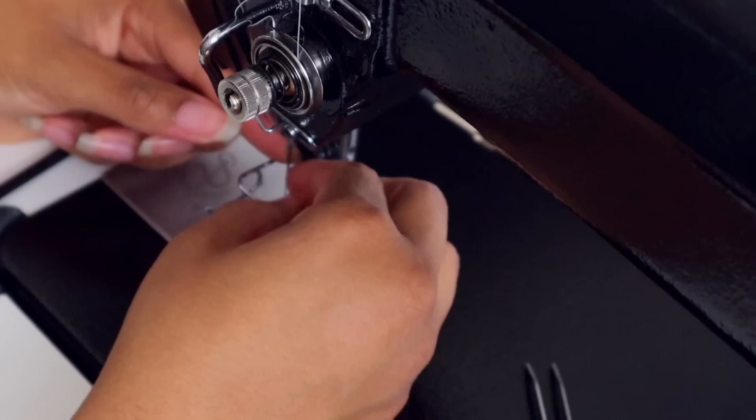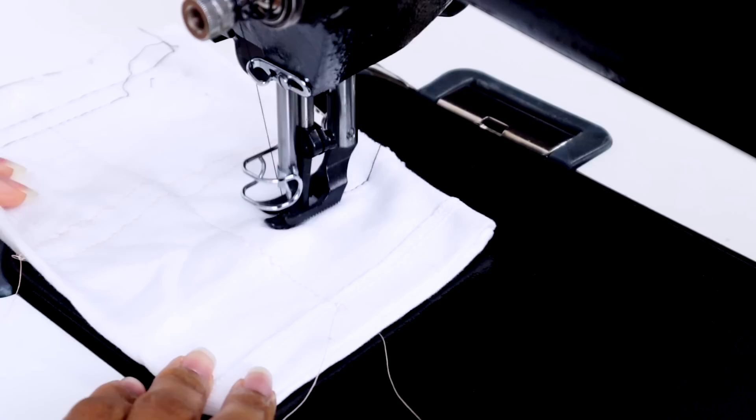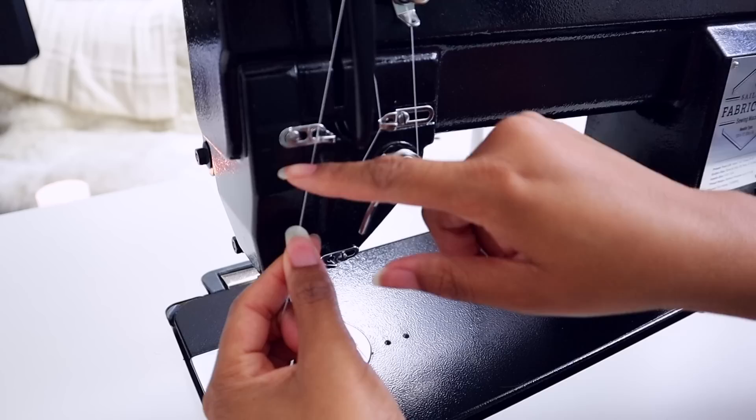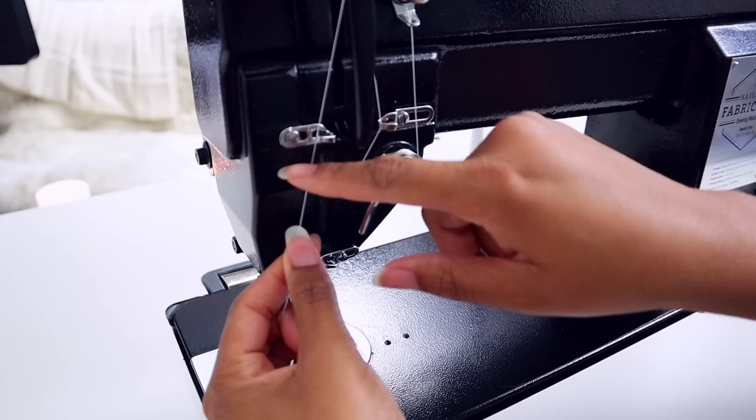If you change out the needle to either a number 10 or number 12, you can definitely sew through t-shirt materials. I do a ton of t-shirt upcycles. Most people get this machine for extreme layers or thick materials, but it does have the range to go down and sew through thin materials like t-shirts with the appropriate needle and thread.